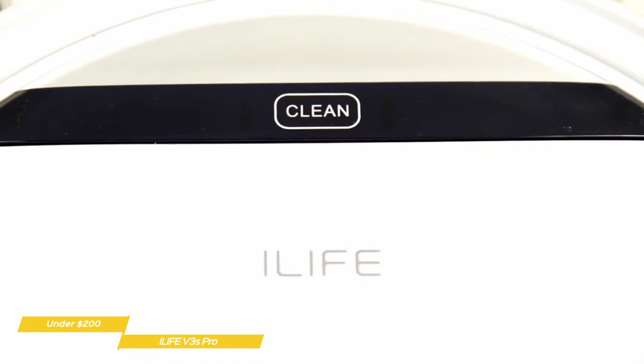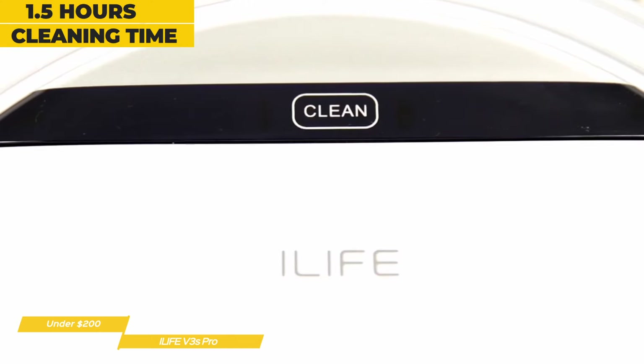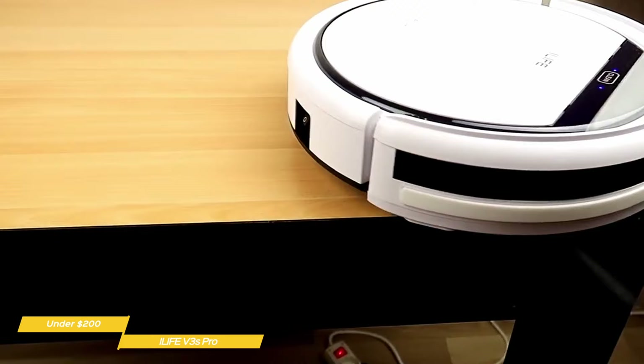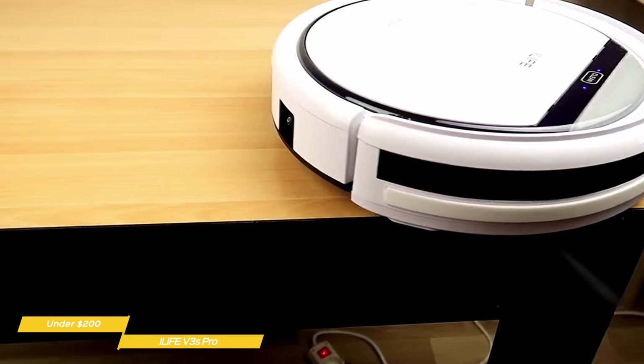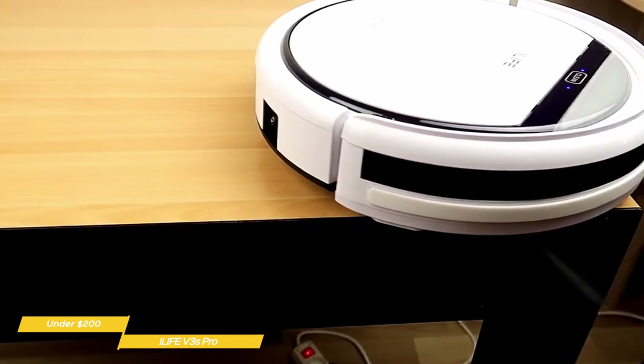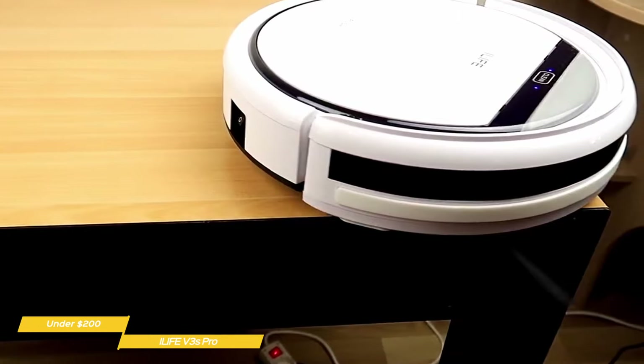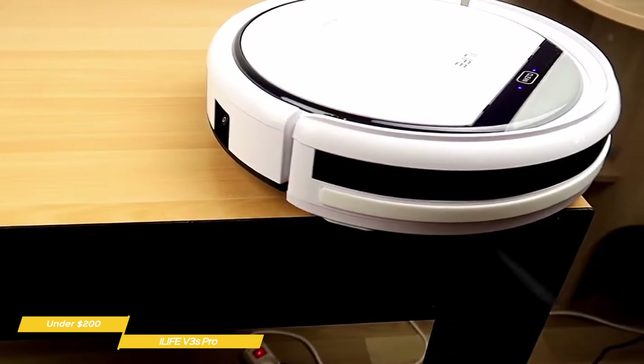You'll get about one and a half hours of cleaning time on a full charge, enough to handle a standard two-bedroom apartment or a smaller three-bedroom. For a multi-level home, it would probably require a full charge per level. The remaining battery level is indicated by lights on top of the vacuum, and if the charge is running low, it will automatically search for its charging dock and return home to be recharged.